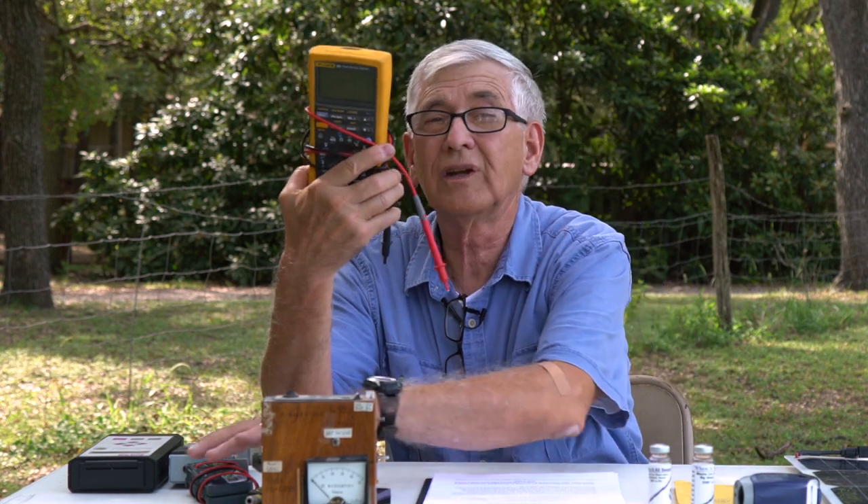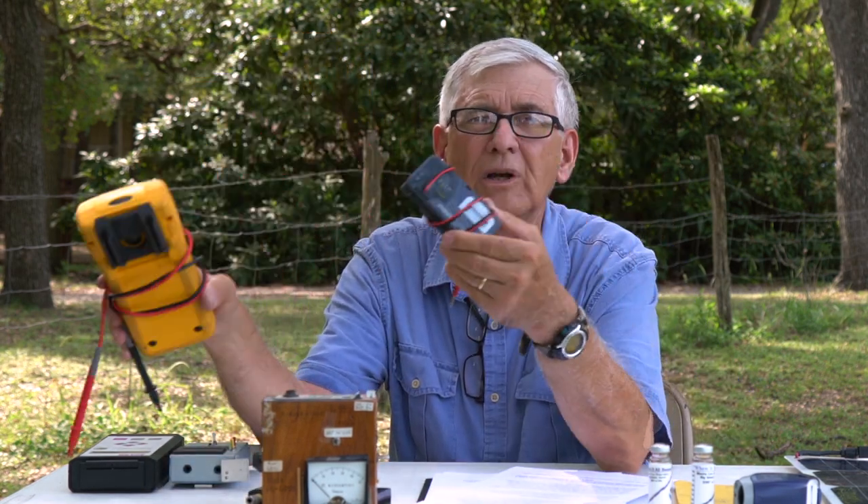Some projects require sophisticated instruments, others will work with something very simple. This is a voltmeter — this is an expensive one, several hundred dollars — but this one's very cheap. You can find voltmeters at Walmart for $10 or $11. If you need a voltmeter or a resistance meter, they are available. If you want a fancy one, talk to your teacher; maybe you can borrow one from your school, or maybe your parents or somebody they know might have one to loan you.